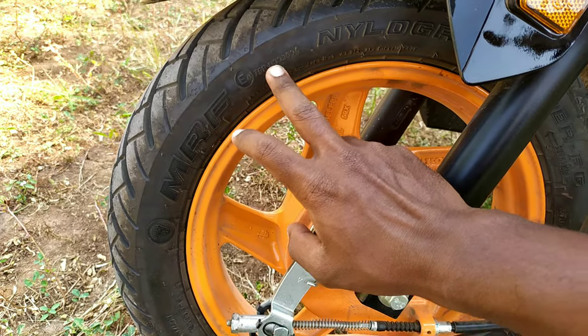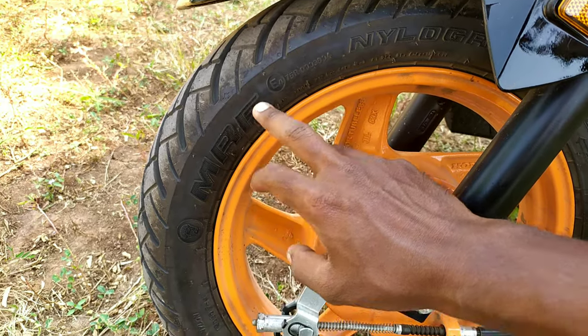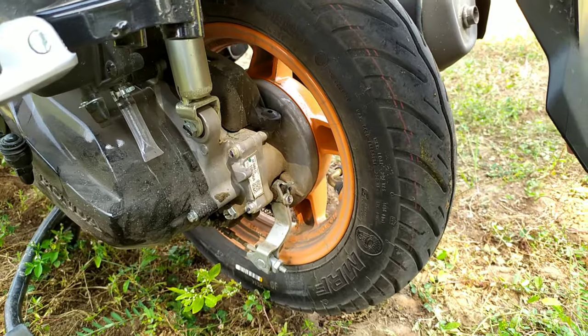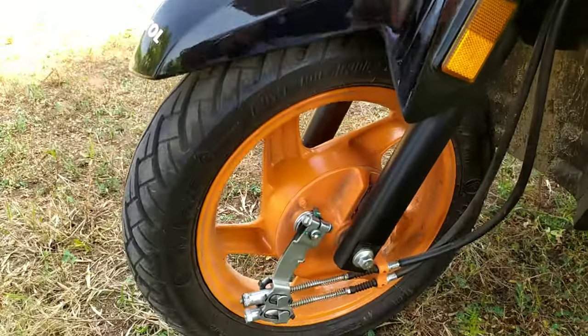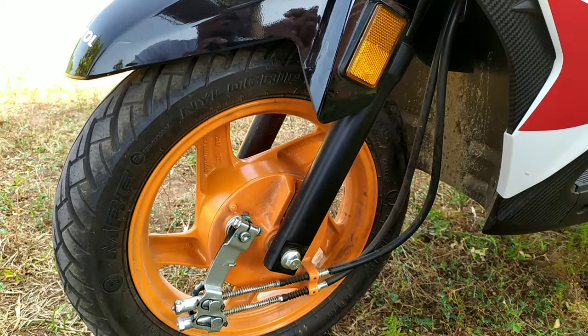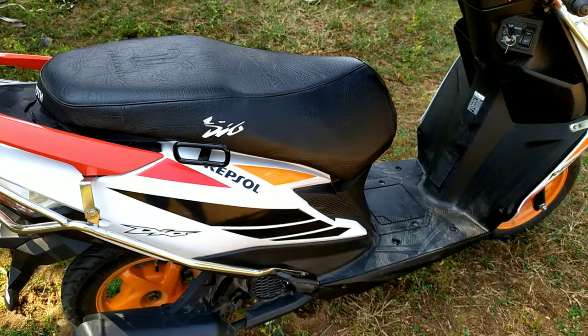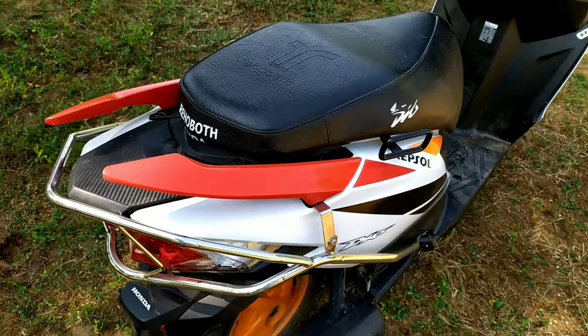The front tire is an MRF tire — it is tubeless. The rear is a 90x100 tubeless tyre. The bike has a combi braking system: if you apply the rear brake, the front also engages. This is a safety feature. The grab rails are changed between BS4 and BS6.